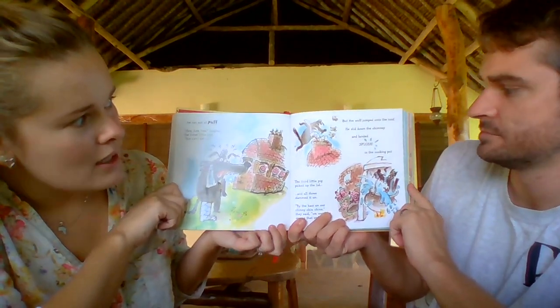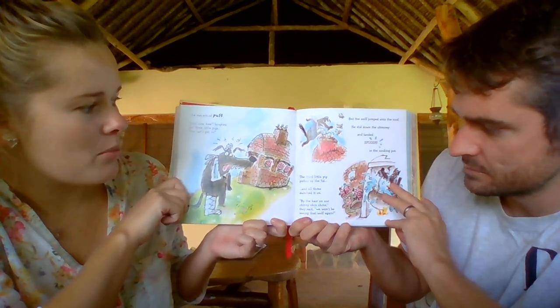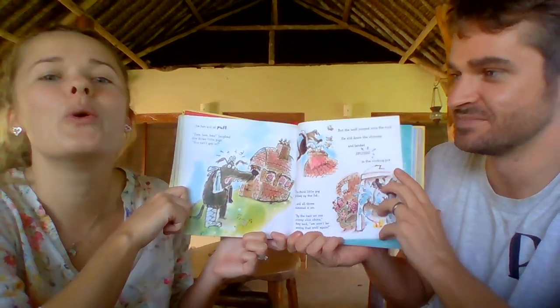But the wolf jumped onto the roof, slid down the chimney, and landed with a splash in the cooking pot. The third little pig picked up the lid and all three slammed it on. "By the hairs on our chinny-chin-chins," they said, "we won't be seeing that wolf again." They made it safe and sound in the end. Thank goodness for that third little pig, building the house out of bricks — that was a good idea, that was a really strong house, wasn't it? I don't think I'd like to live in a house made of straw — the wind here would blow it away! That's all we've got time for today, everybody. Thank you so much for joining us. It's been another brilliant Song and Story. We'll see you again on Monday. We hope you all have a lovely weekend, and if you fancy joining me for Exercise Live at 11.45, I will see you very soon. Bye!